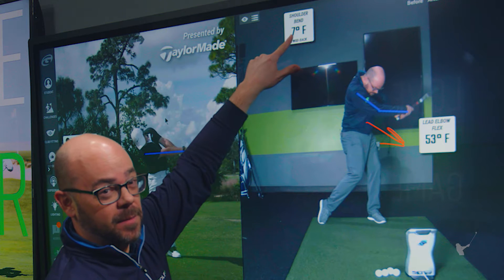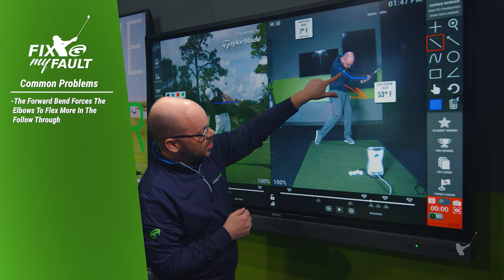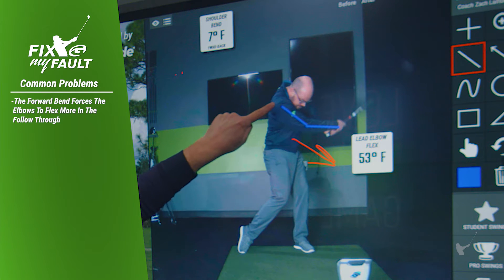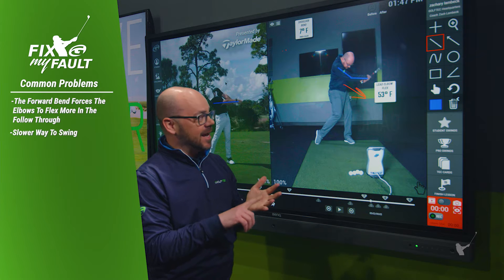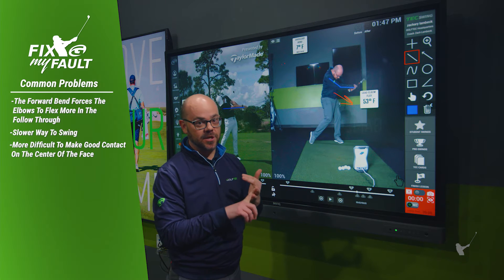You'll see with the tour players how they're bent much more back at this point. When I'm bent forward this way, that's going to encourage me to flex my elbows more in the follow-through. You can see visually with the line I drew on my right arm that the right arm is starting to flex. Even measuring the lead elbow flex, it's at 53 degrees right now — that's a slower way to swing and it's harder to hit the center of the face consistently.